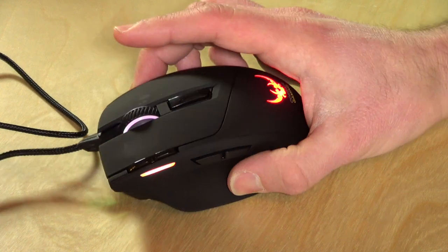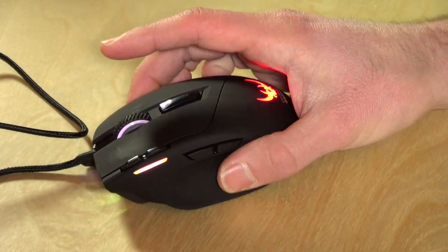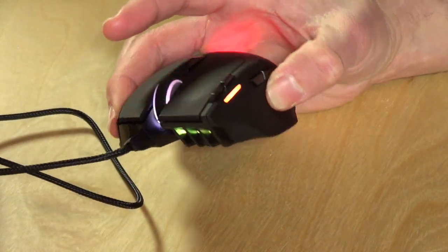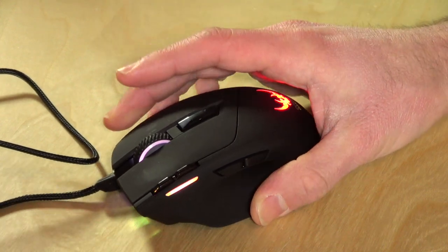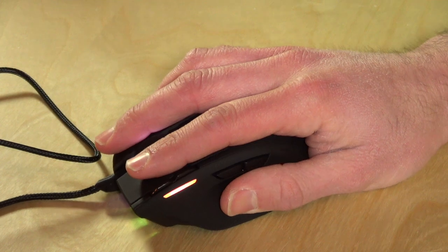Hey everybody, it's Lon Seidman and the folks from Corsair sent us their new Saber mouse to take a look at. This is a gaming mouse and this particular one is the Laser RGB. It has a laser pickup at the bottom which is very accurate. It's a really cool looking mouse and very lightweight — only about 100 grams or about 3 ounces. Really not that heavy to hold in your hand, very comfortable to use.